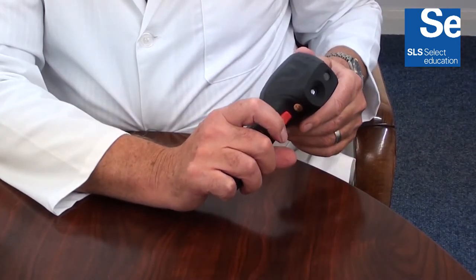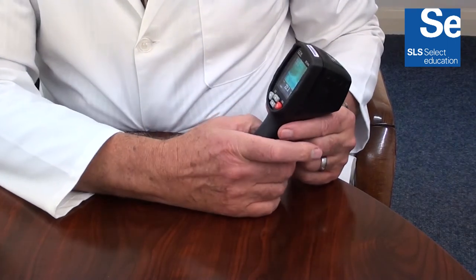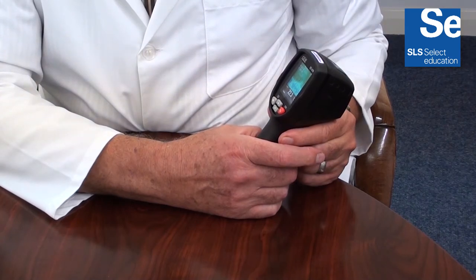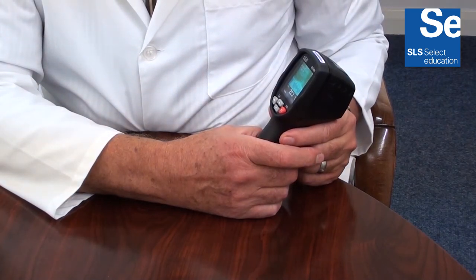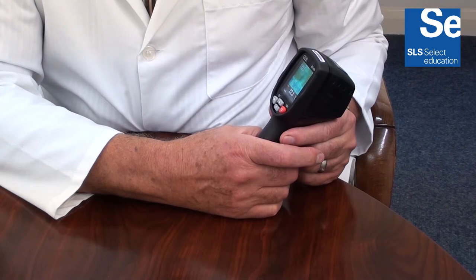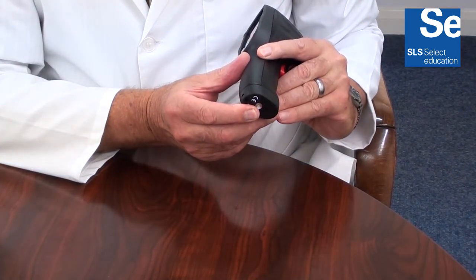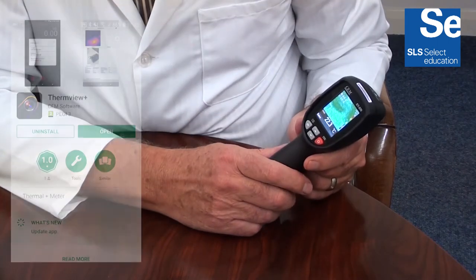The trigger activates data hold. This will freeze the displayed image, which can then be saved or deleted. The instrument has a 20-image memory capacity and there is also a 4mm camera standard bush for tripod mounting.